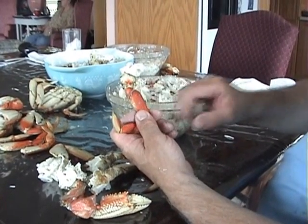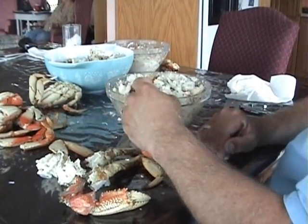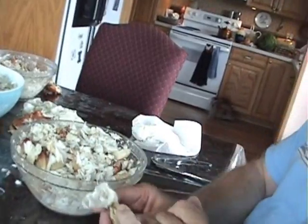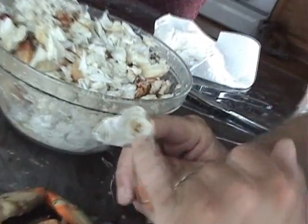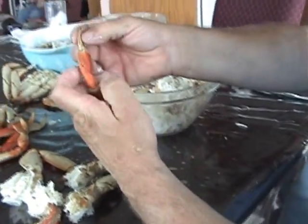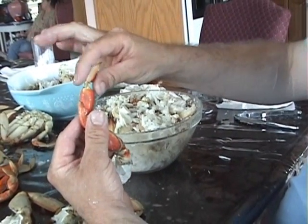Strike the leg joint across the bowl rim and that'll shake the meat out. Just give it a kind of a sharp shake, and as you can see the meat's in the bowl and the body is empty. We can set that aside, or we can pull this joint out — then we'll start at the tip.